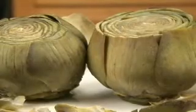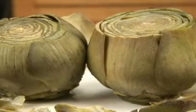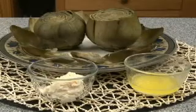Fresh whole artichokes are fun to eat. Just be sure to have some receptacles around for the discarded leaves.